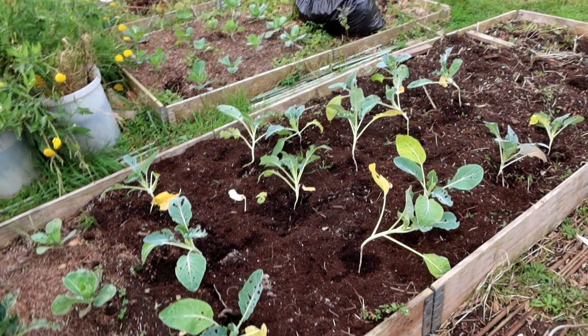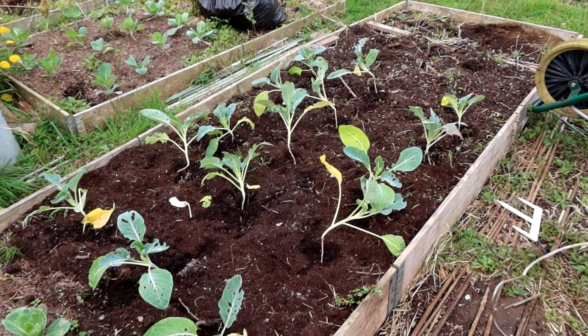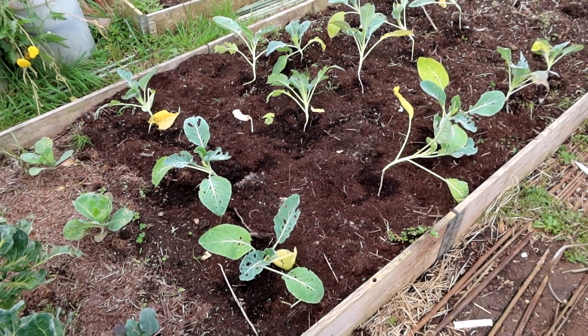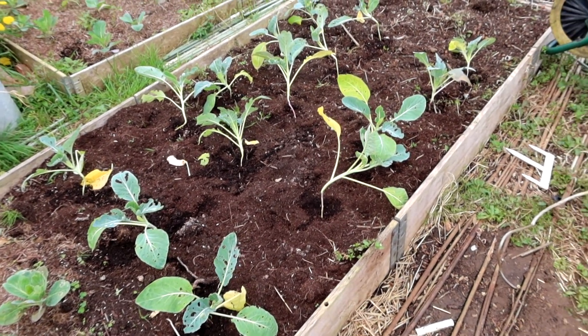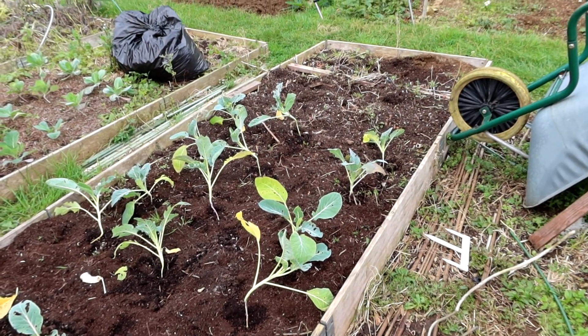Right then, cleared this bed and I've planted — what — 15 cauliflower Amsterdam, and they are interplanted, but you can't see them, interplanted with onion radar. Supposed to be a good companion plant.